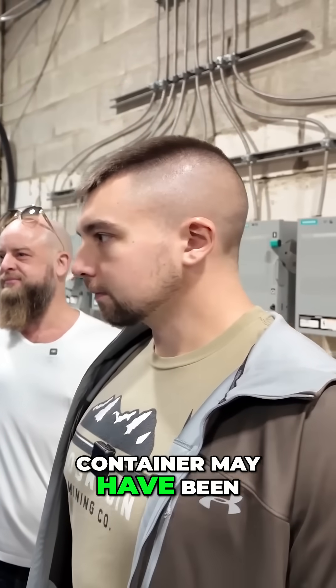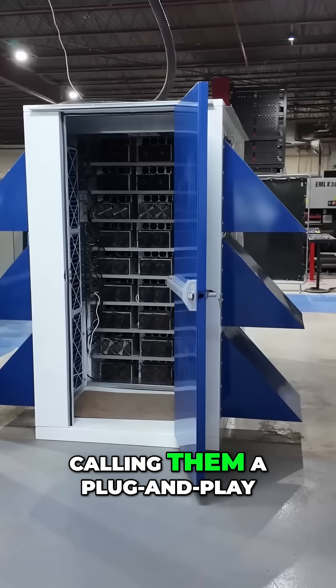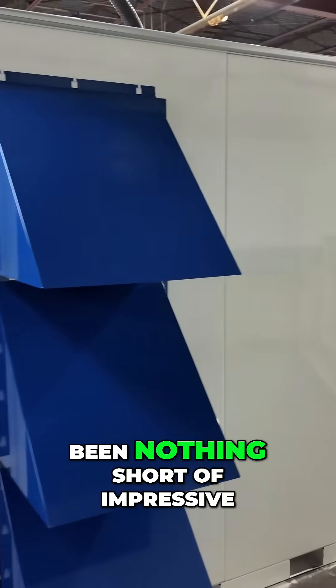Calling it a mining container may have been a disservice to these products. Perhaps we should be calling them a plug-and-play mining facility. I'm not trying to come off shilly, but this stuff has been nothing short of impressive.